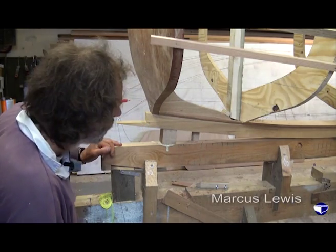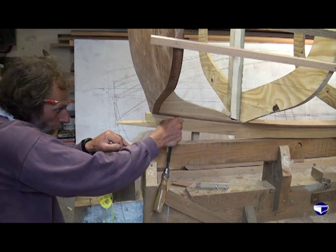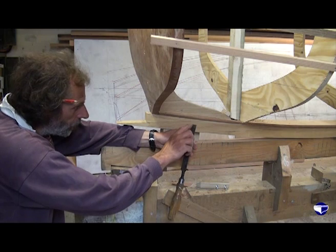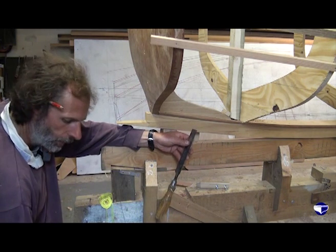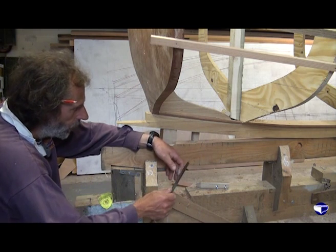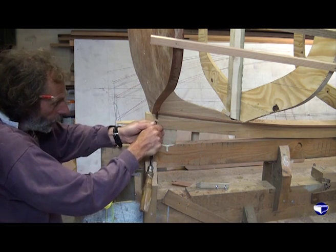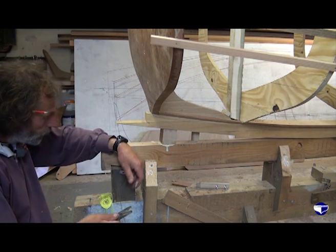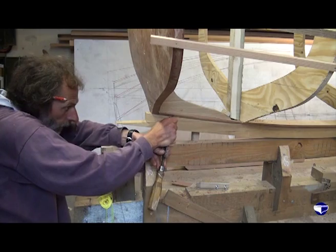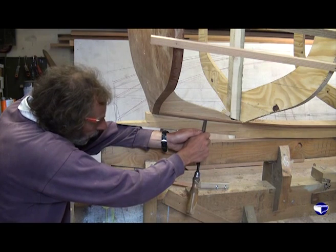A nice sharp chisel can be put in there and used as a scraper, because it's easier to get that flat. We want it flat for our plank to sit on, but we can also change the angle quite easily to get it right. By dragging it through we can get quite a reasonable shaving — the harder we press, the thicker the shaving — and just by lifting the chisel as we come back we can change the angle.